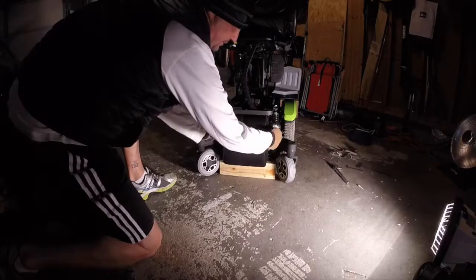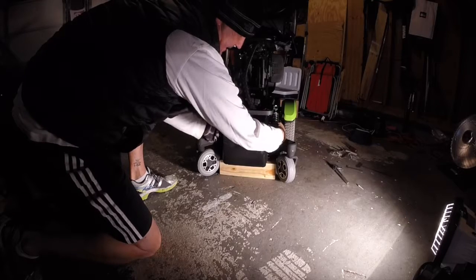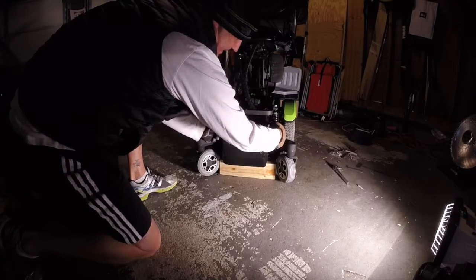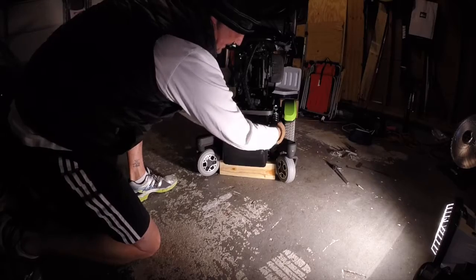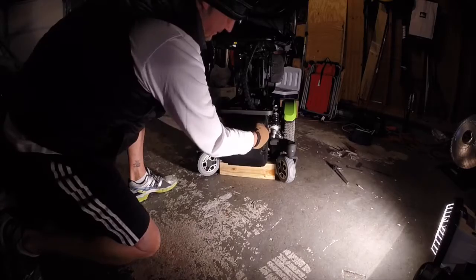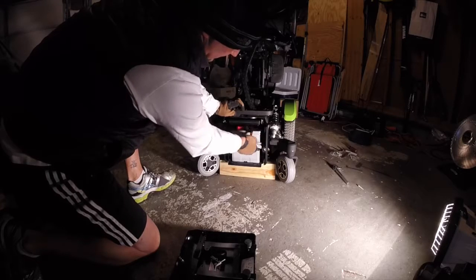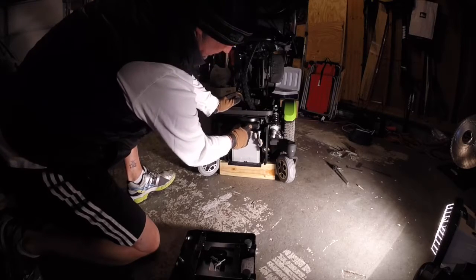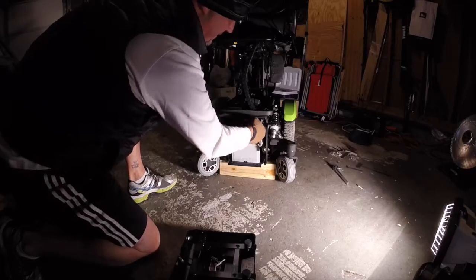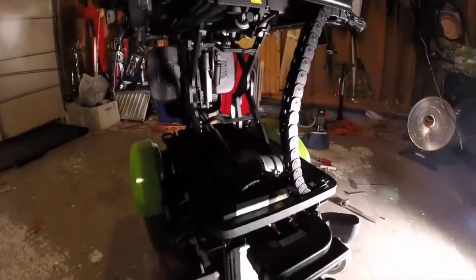Simply unthread these two thumb screws on the sides — just like that. Take off your rear door, disconnect your battery, and then your power module slides out just like that.